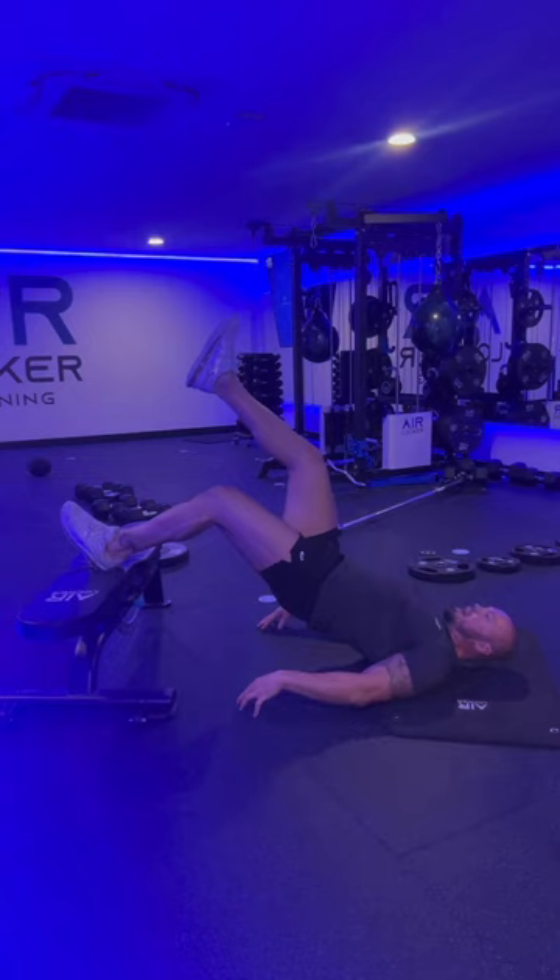Up and squeeze. I'll take the glute hamstring here, nice control, hips down and back through.